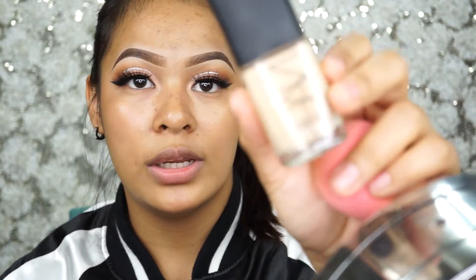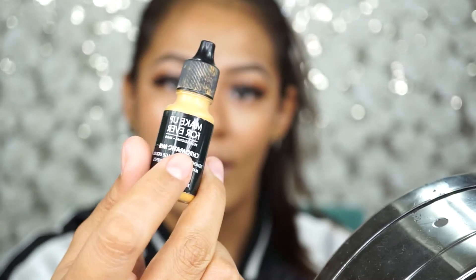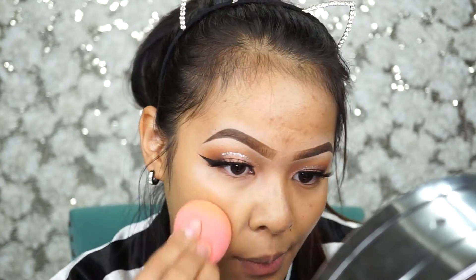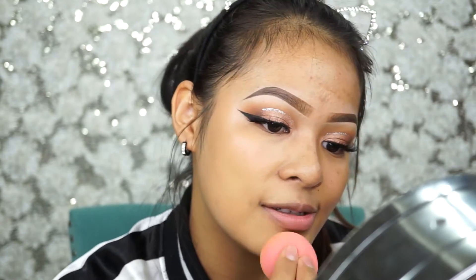I'm back with my beauty blender. After priming my face, I'm going to go with my foundation — this is Narsia Glow in Medium 3, and this is my Makeup Forever Fresh, which is a yellow color you mix in with your foundation. I mix these two together and put them in my L'Oreal Sure Matte Lumi Cushion — it's easier for me in the morning. This is my holy grail foundation and this is my second bottle.